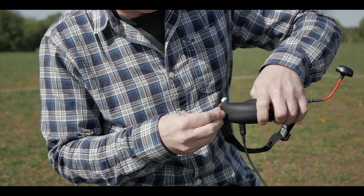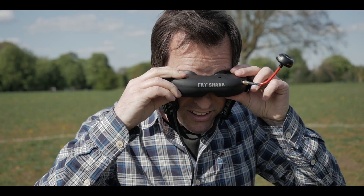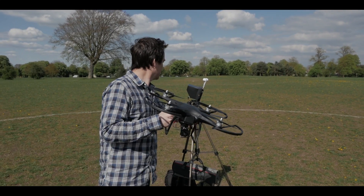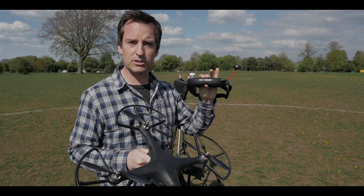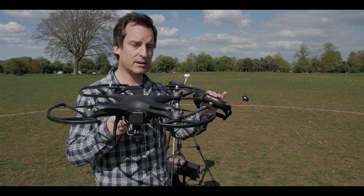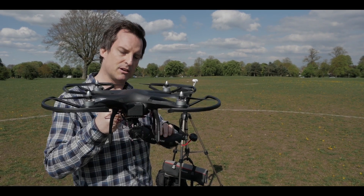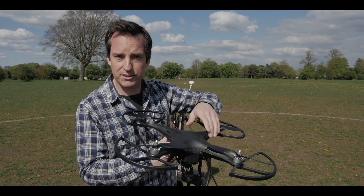So the plan today is to see if we can get head tracking FPV working. This is currently wired up to the Fatshark Attitude goggles. So in theory, the motion in this should move the gimbal in this. That's the theory.